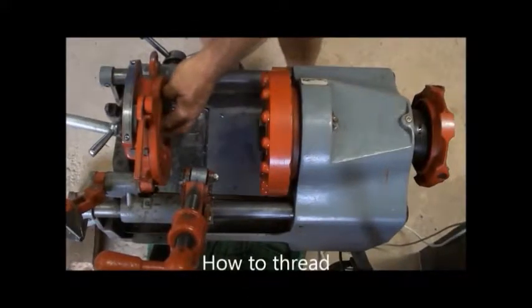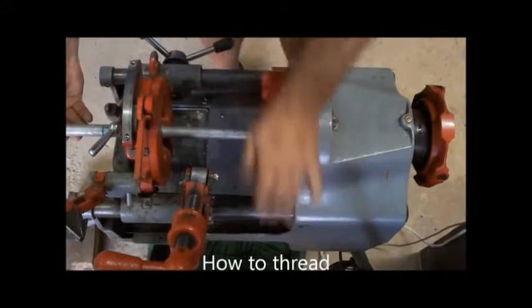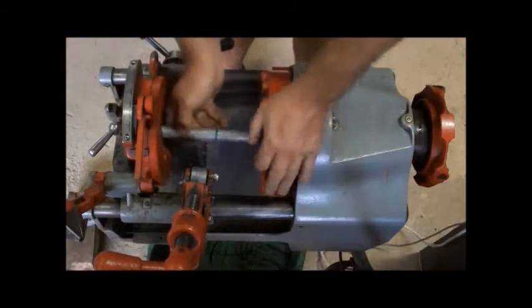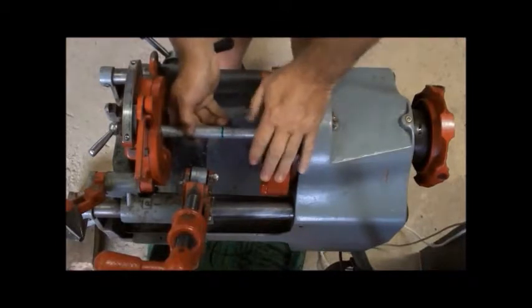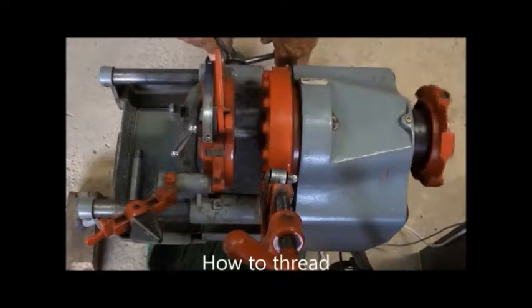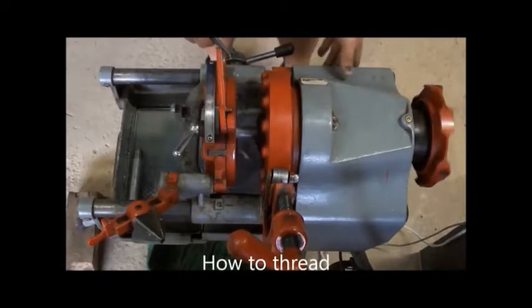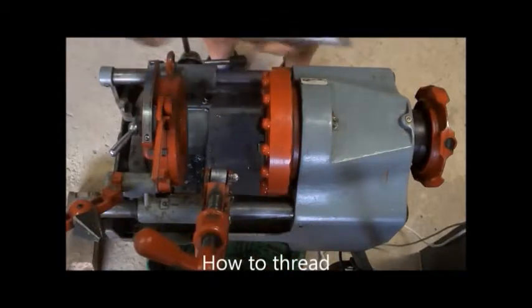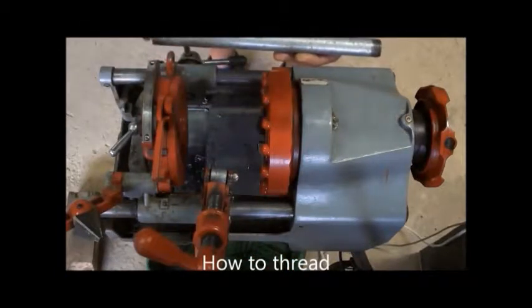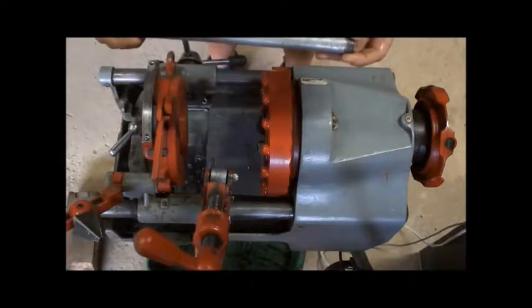Firstly one takes the governor's pipe, slides it into the threader, open the threader big enough, get it lined up, put a cutter. The threaded, loosen pipe, remove pipe from the machine. You have got your length here, from length to length — 280 threaded on both sides.